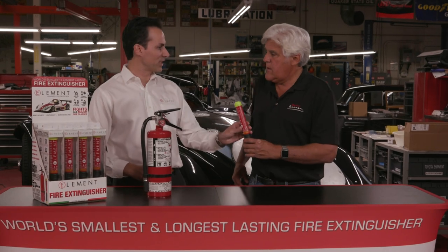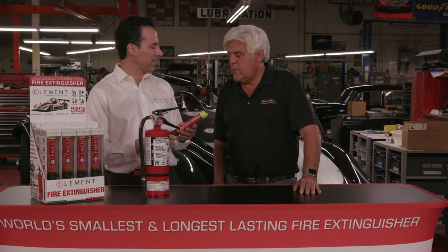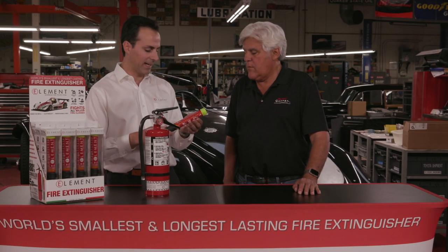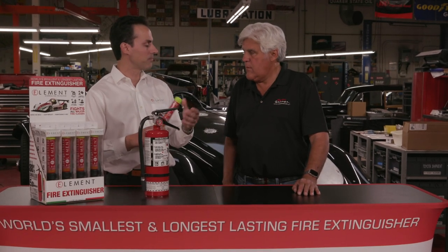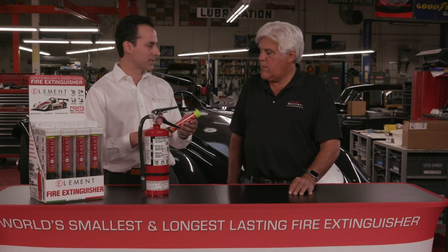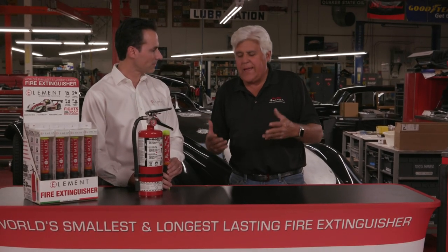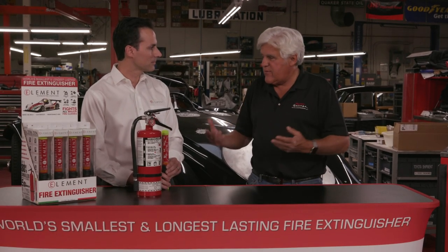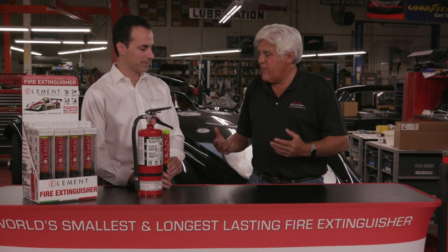So how much does this cost? We make three different sizes. We make a twenty-five-second unit which costs $59. We make a fifty-second unit, which is by far the most popular, and that costs $79. And there's no mess — with chemical fire extinguishers, if you shoot it on the carburetor, it gets in the motor and you've got grit and sand and whatever's in those chemicals, and it can ruin your motor.